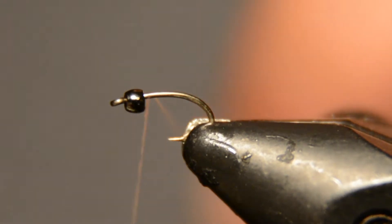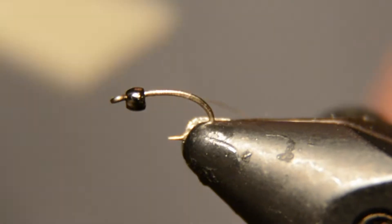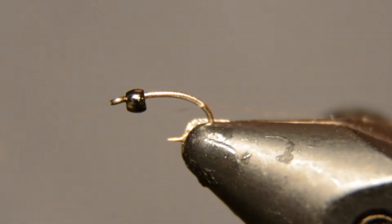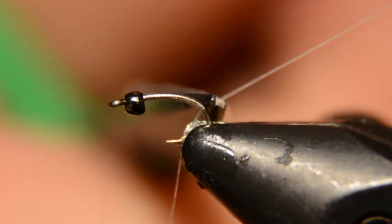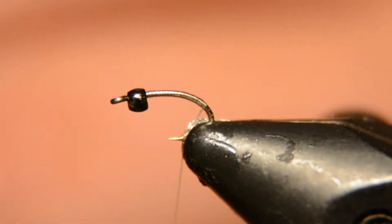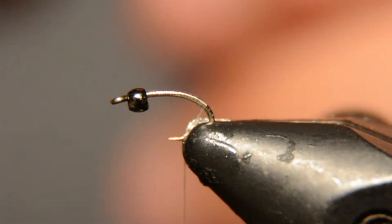I'm starting with an Allen 304 size 22 hook with a 1.5 millimeter black nickel bead and 17-aught Trico thread, which is pretty much the smallest thread I have — it's really fine and you gotta be careful when you work with it. This fly is super easy, super fast to tie. It literally has only two materials: the tail and body made out of hare's mask, and just a wire rib, plus your bead.